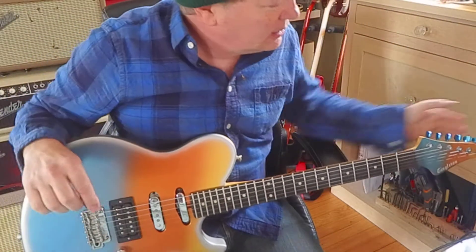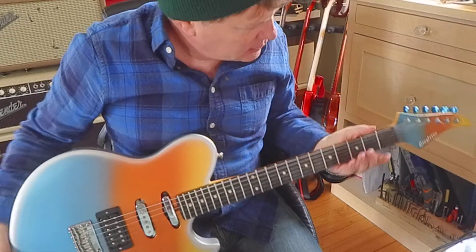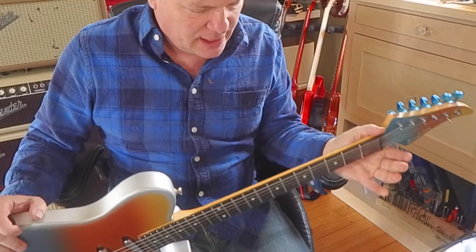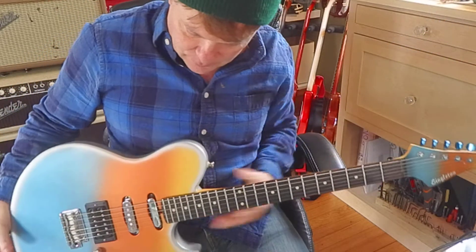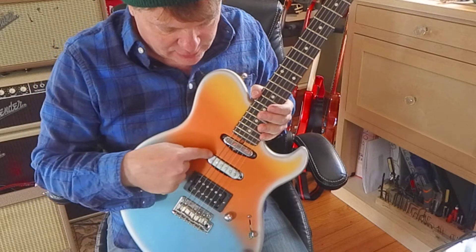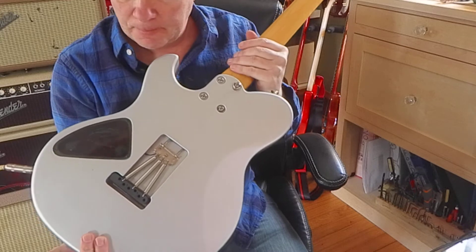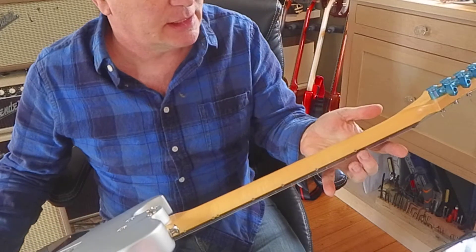My cousin sent me this guitar and would like me to sell it for him. It is a Singleton — I'm not really super familiar with these. I've played it while putting it back in the closet. It's got a really nice maple neck, locking tuners, a telly neck pickup, a strat middle, and an awesome humbucker at the bridge. It's a bolt-on neck with really awesome fretwork.